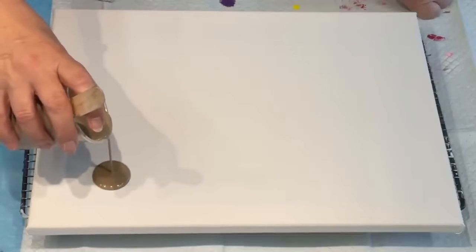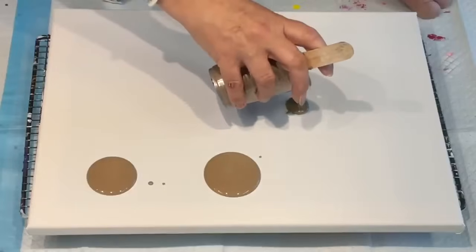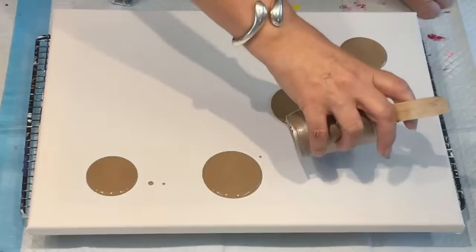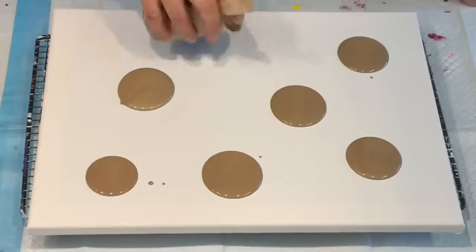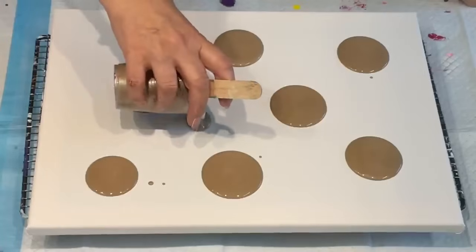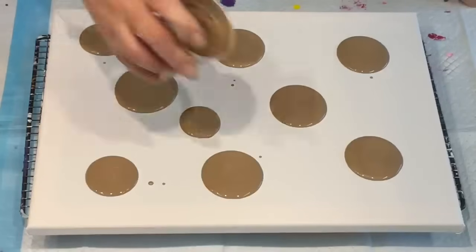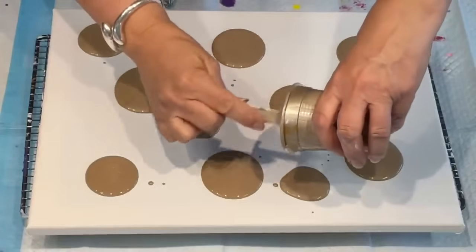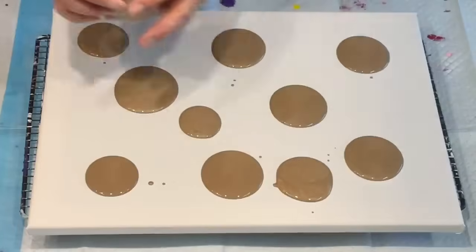Instead of doing like the wiggles like I normally wiggle my paint everywhere, I'm going to actually puddle pour it — pour it in puddles and see how we go. It may be a dud or it may be a winner winner chicken dinner. So that's my nice champagne colour which I do love. It's very nice.